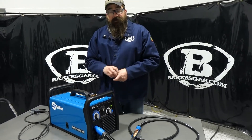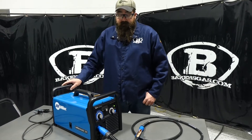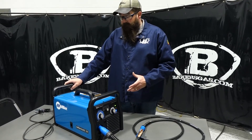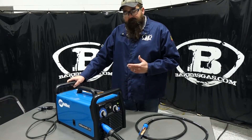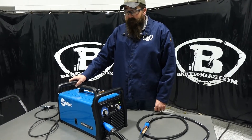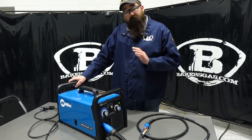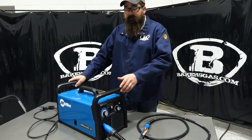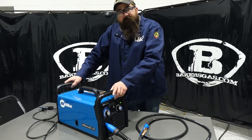All in all, it's a great machine for the price point — you can't really beat it. It's tried and true. There is a three-year warranty on this unit, and they're assembled in Appleton, Wisconsin — all American and awesome units. If you have any questions or comments, leave them down below and we'll do our best to answer them. Thanks for watching and stay tuned for more.